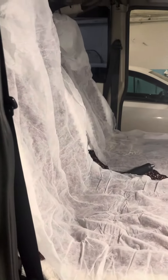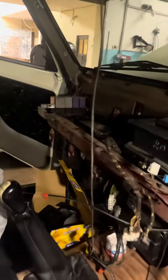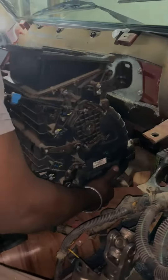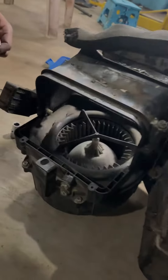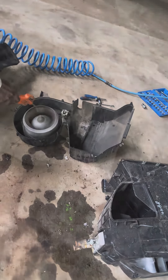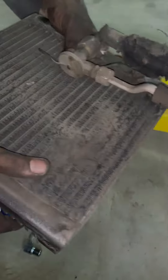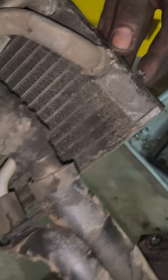Let's check the vehicle inside. If we remove the vehicle's front dashboard, we can remove the evaporator. As you can see, the evaporator is completely blocked.